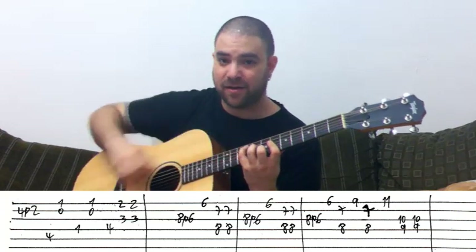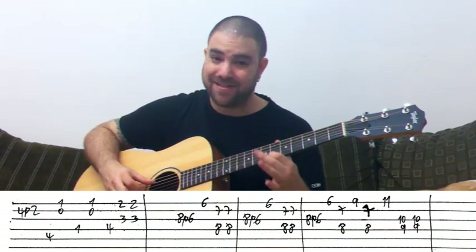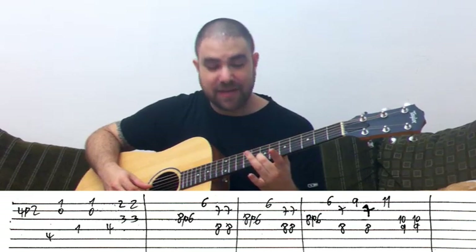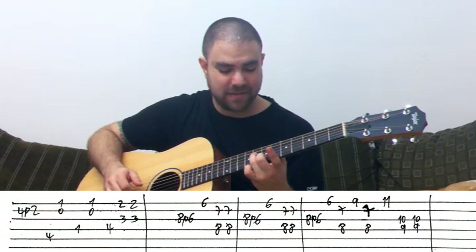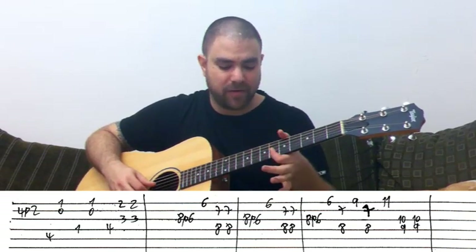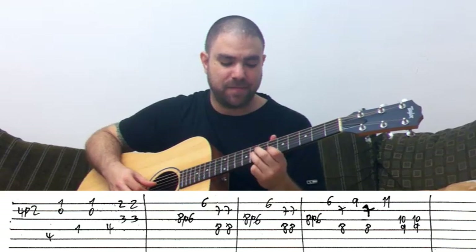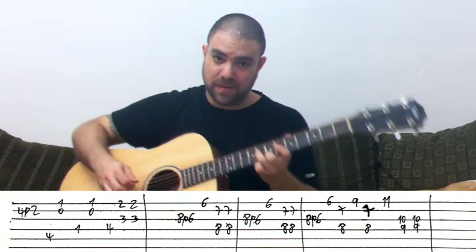We use this as our starting note. It's 6 on the E string, 7 on the B string, and 8 on the D string. You can bar after you play this so you don't have to jump. Just bar, and then you play this twice, of course.